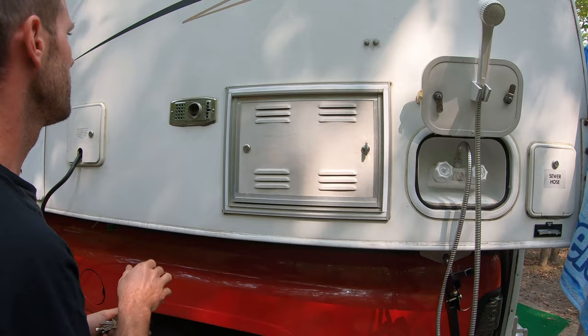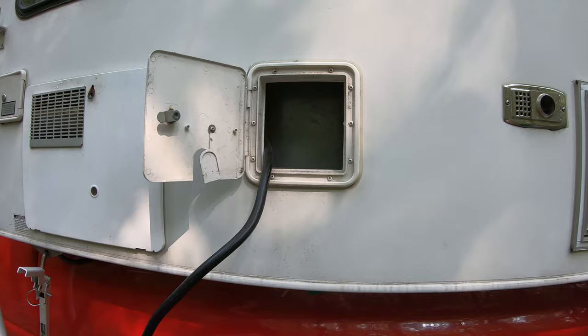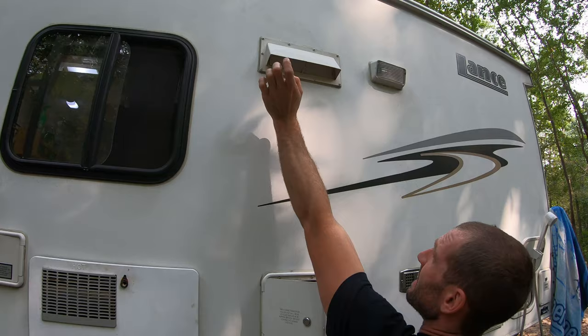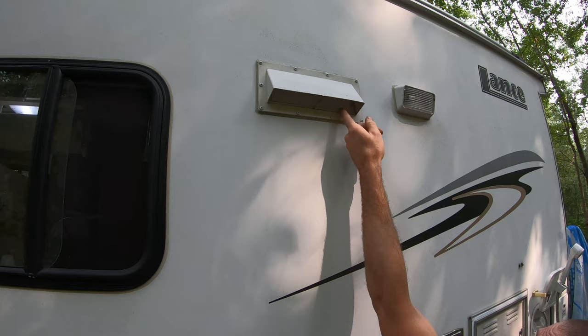This is the heater vent for the propane heater. Your electric hookup is right here — and we've got that hooked up to the campground. This is the hot water heater, which runs on electric or propane. This is the water fill. Your range vent is up here too, which has a little lock — I guess to prevent squirrels and whatnot from making their way in there.